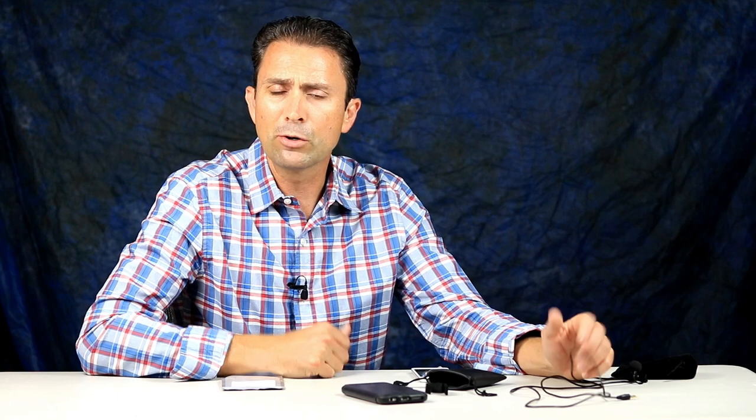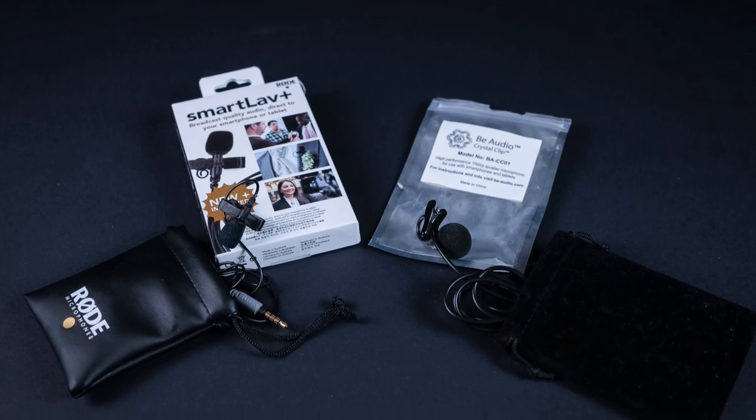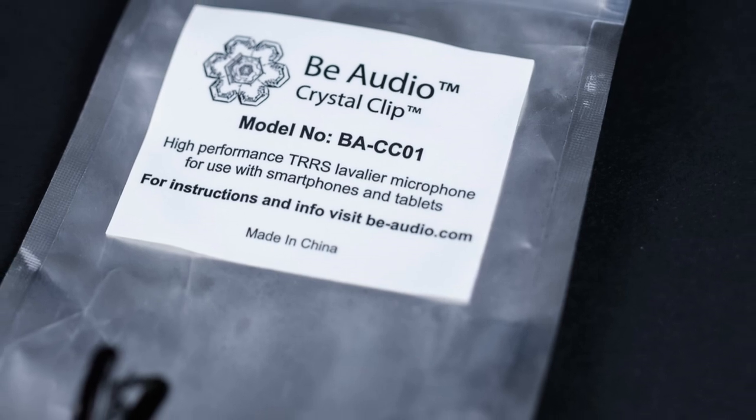So now using the Rode microphone — the SmartLav+ — for recording. I'll throw links to both of these down below, both the Crystal Clip and the SmartLav+, if you'd like to do a comparison. This gives you an idea of how the sound compares between the two. If you're on a budget, you can get the Crystal Clip for around thirty dollars, compared to about ninety dollars for the Rode SmartLav+. Both really do the job, so if you want to up your recording level for interviews or if you're starting your own channel, it might be worth looking at either one. I'm Dustin Abbott — you can follow me on social media or click the subscribe button. Thanks for watching.